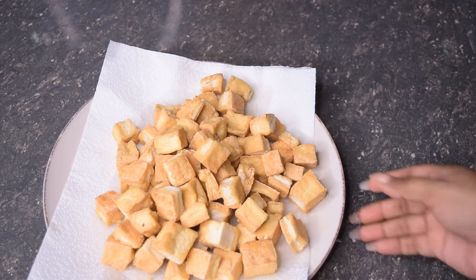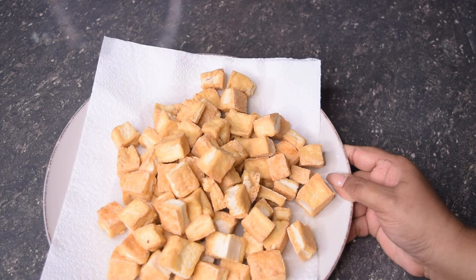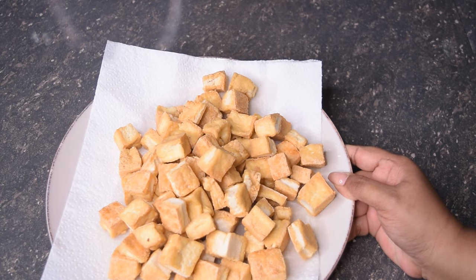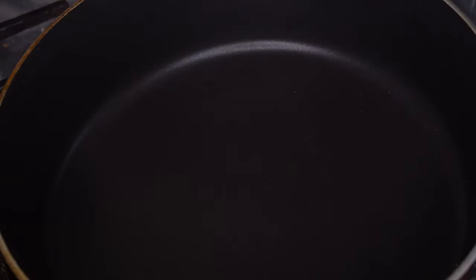So guys, this is our finished tofu after it has fried. This is two pounds of tofu — a lot of tofu. But I am making a pretty large batch of this curry. If you guys want to make less of it, you can cut all the ingredients listed down below in half. We are now going to make some red Indian curry with tofu and green peas — an East Indian vegetarian dish.